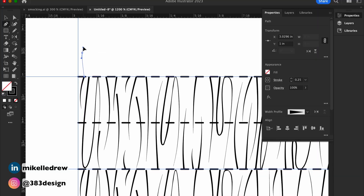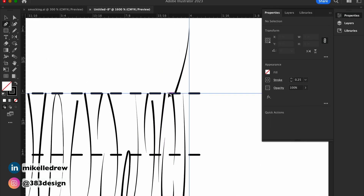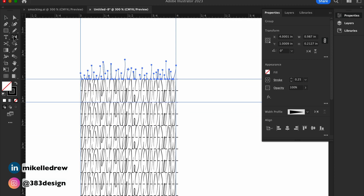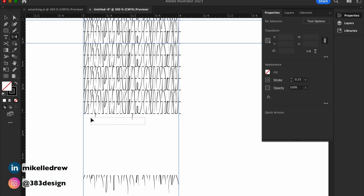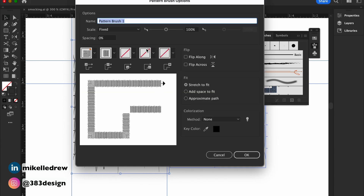The last thing you need to do is add gathers on the opposite side of the top and bottom stitch lines. Then create your definition box, drag the entire brush to the brushes panel, choose pattern brush, and make any other changes to the brush direction and colorization method.